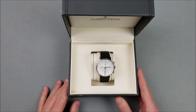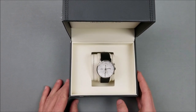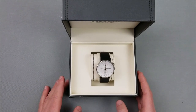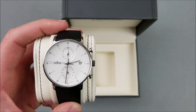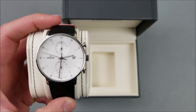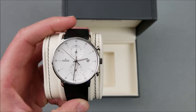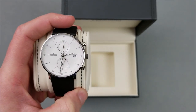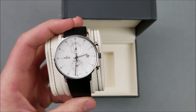This watch is the Junghans Form C Chronoscope quartz watch. I know it's kind of a mouthful — the watch names always are. As you can see, it's a really nice looking watch. I've really enjoyed just looking at it and being around a premium watch. As I said, this is my first really nice watch.